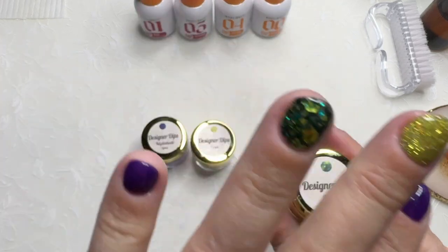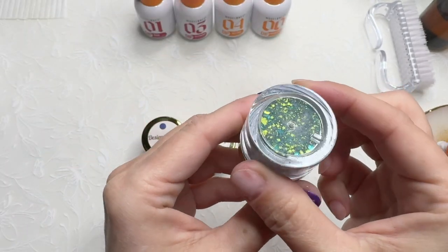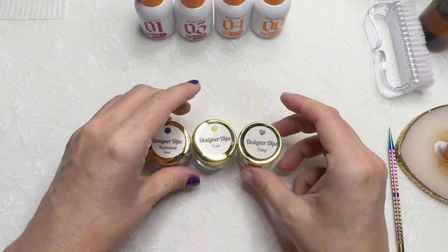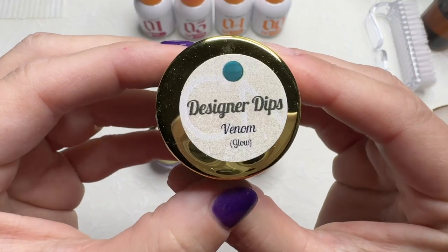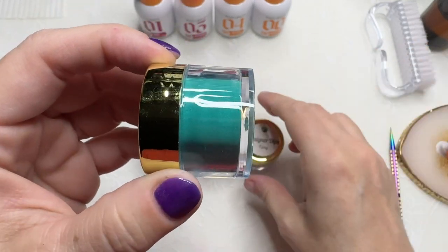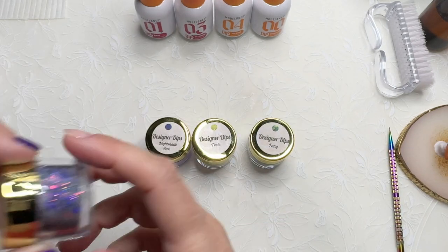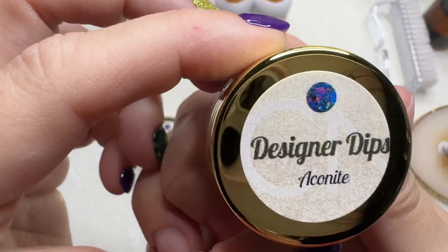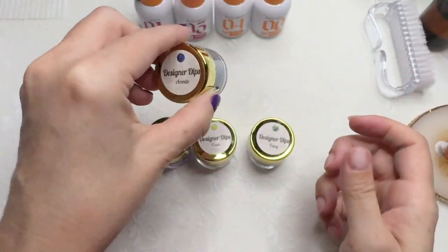The chunky glitter is Fang — it's this really beautiful dark green, kind of blackish, and then that chartreuse color. I didn't use these but I have looked at them. This one is Venom, it's part of the same collection, it glows and goes really nicely with Fang. And we have Aconite — I can't read that — it's a really nice purple chunky glitter and I will be using this one today.